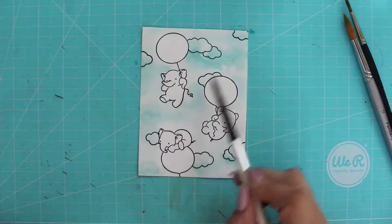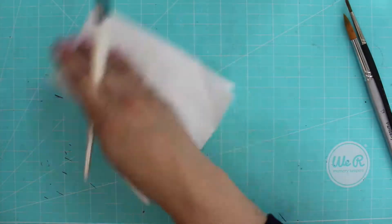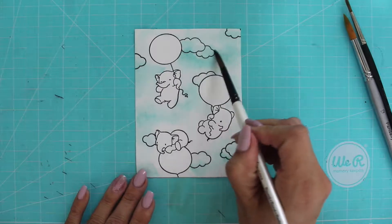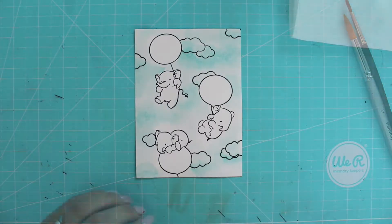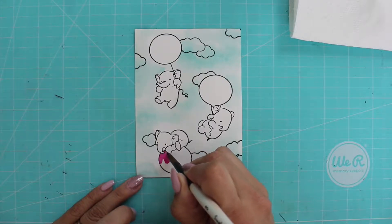Here I'm taking a damp brush and just softening some of those edges. What I did was lay down a really quick wash of light color and then went through and added some darker, more saturated color over the clouds.